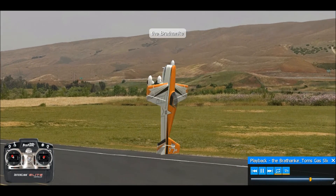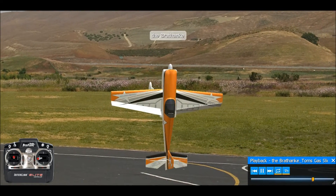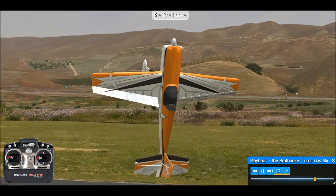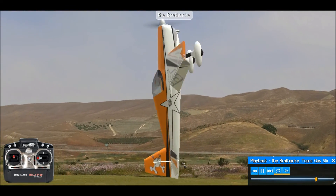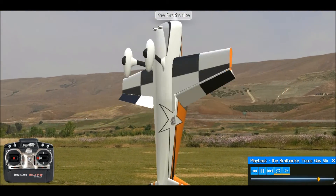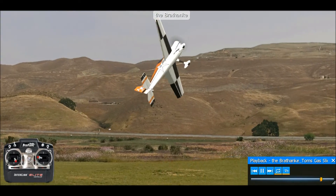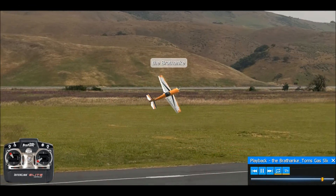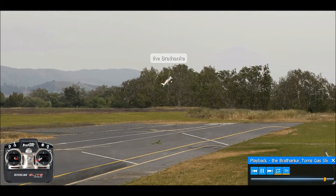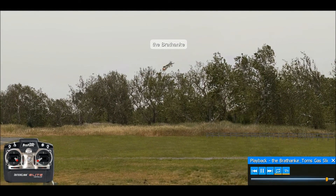I'm going to go ahead and take this one step further and add some aileron input. I actually have the aileron peg going the same direction with the torque, so it speeds up the torque quite a bit. The nice thing about this is the attitude adjustments that you make are similar to what you're going to make in a rolling harrier. If I just maintain that and go ahead and roll out of that, it's the same sort of stick inputs that you use.